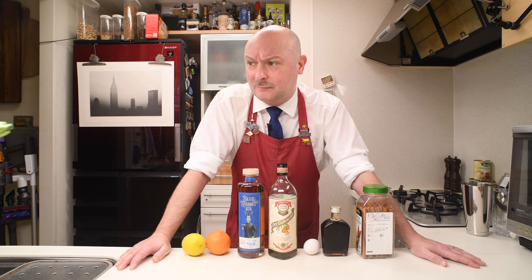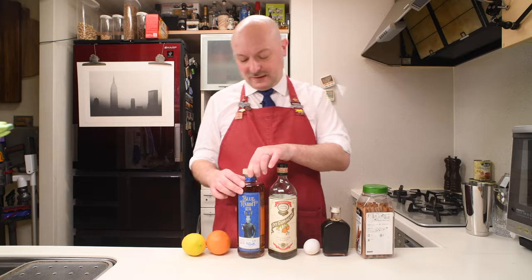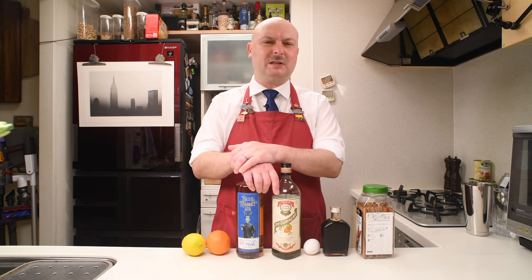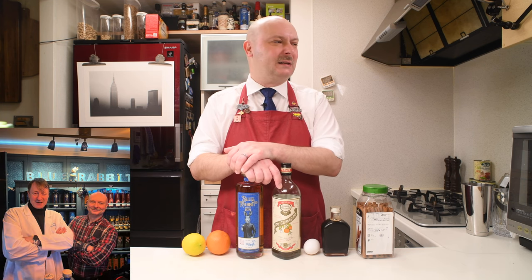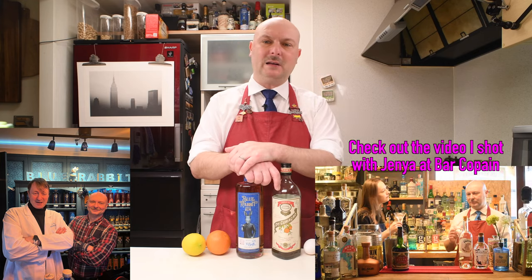I chose this cocktail today because it features Spice Rum, and I just acquired this Blue Rabbit Spice Rum. It's made here in Tokyo. I visited the distillery just a few days ago where Mark works. He's a Scotsman I just met at Bar Copain here in Tokyo.